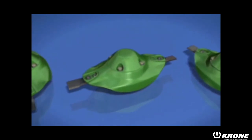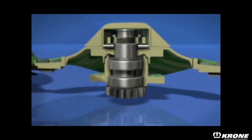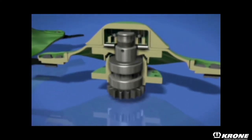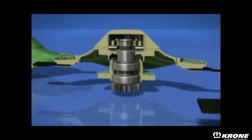Exclusive to Krone, the SafeCut cutter hubs provide shear protection for the cutter bar. In the event a stone or some other foreign object is encountered, the roll pin will shear. The cutter discs raise up — it's threaded and raises up out of the way of the neighboring cutting discs, helping to prevent catastrophic failure of the cutter bar.